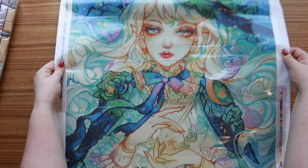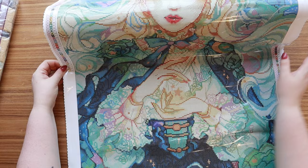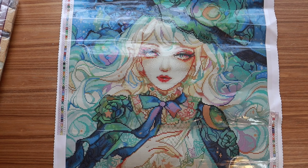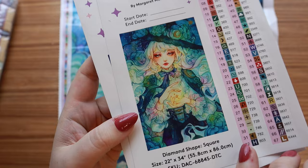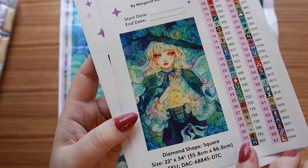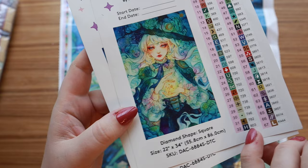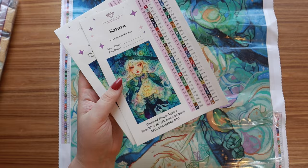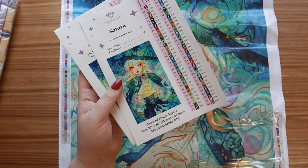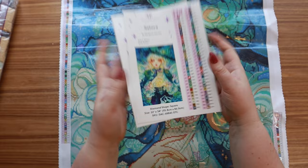Look at how cool her hands look with that magic and the stars — wow! Here is the artwork — we actually have two sticker sheets because there are 71 colors in this kit. Isn't that so breathtakingly beautiful? I wish I was an artist. There's just something so striking about her. We have 65 colors plus two ABs plus four fairy dust drills, so a really good amount of special drills as well.